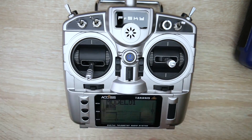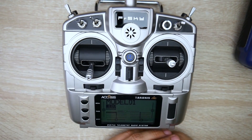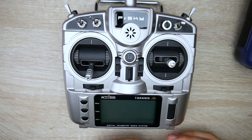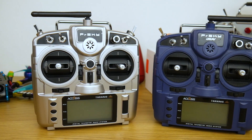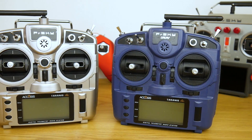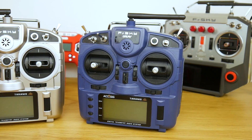I'll have everything linked down below. Come join my Patreon — I give this stuff away for free because I can't keep all of it. I have these two models plus a brand new QX7 to give away. New Patreon members for the month get a special premium giveaway. Check the links below for a great support channel and I'll see you in the next one — peace out guys.